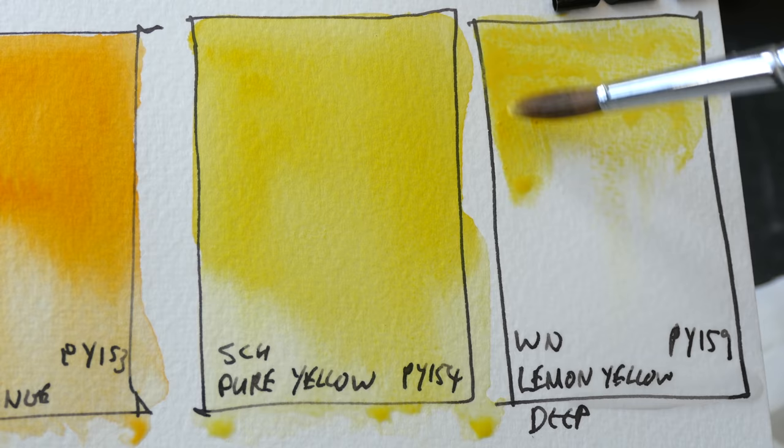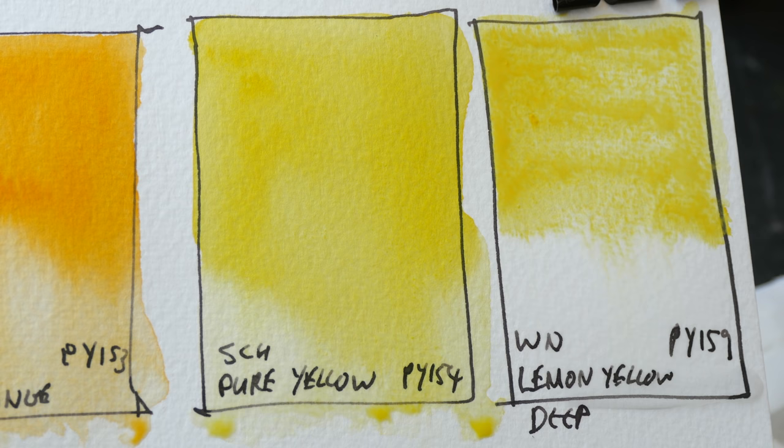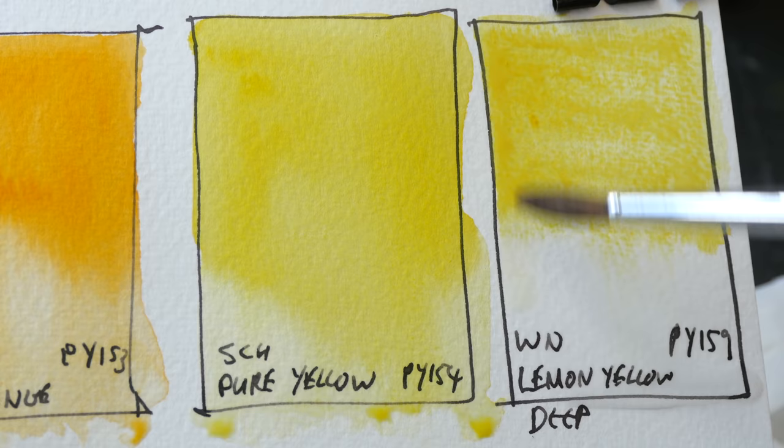Lastly we have Winsor & Newton Lemon Yellow Deep PY159. This paint is more opaque compared to the earlier ones, and Winsor & Newton seems to be the only manufacturer that uses this pigment to make paint.